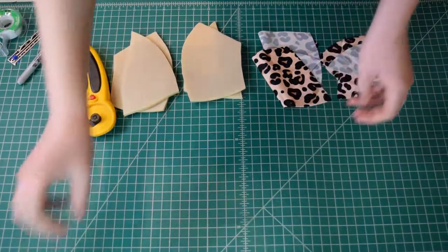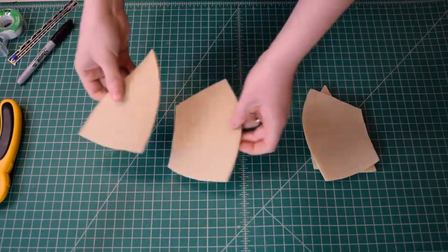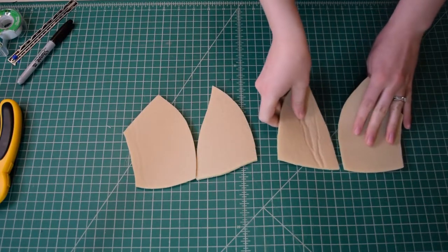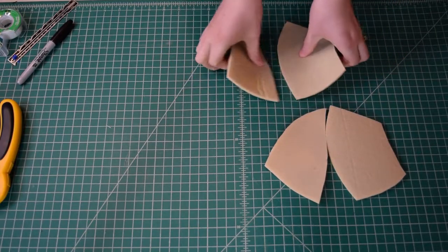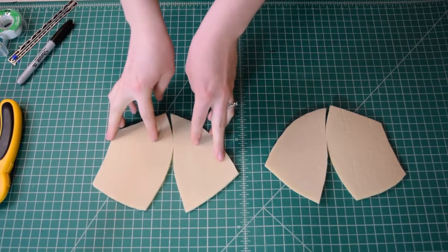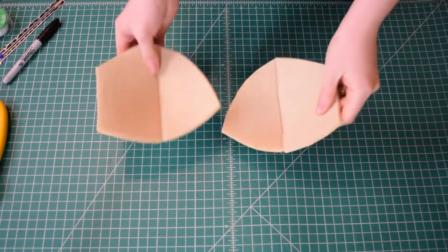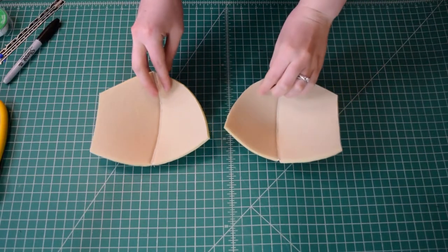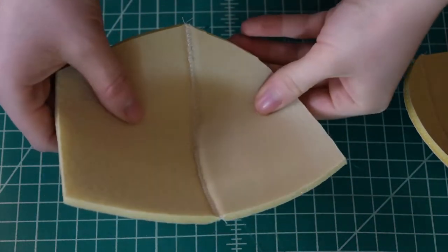Now I'm going to sew the cups together. I have them in pairs with the top and bottom marked so I know which ones go together, and I'm just going to sew them at that center seam. I'll use a zigzag stitch with a width of four and a length of 1.5, butting the edges up together with no seam allowance — the edges are just butted up in the center of your zigzag stitch. It's a really cool finish.